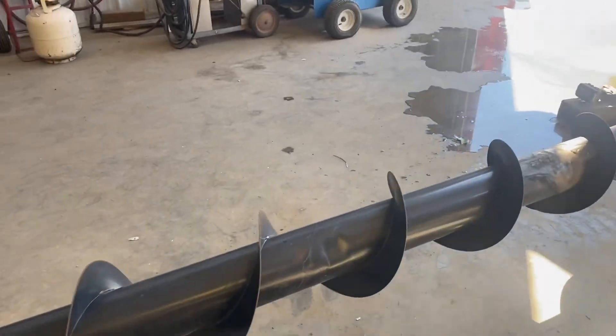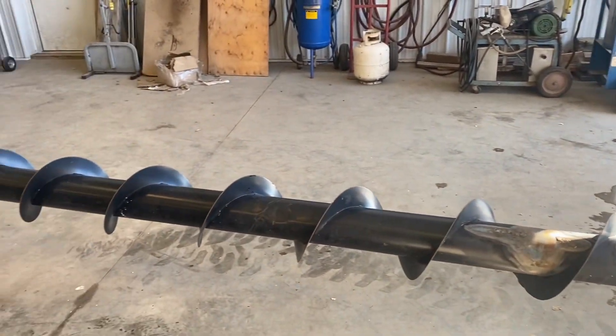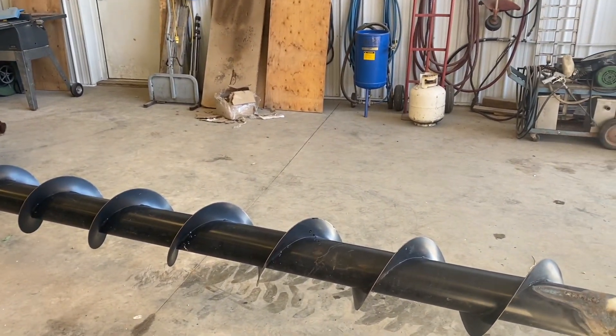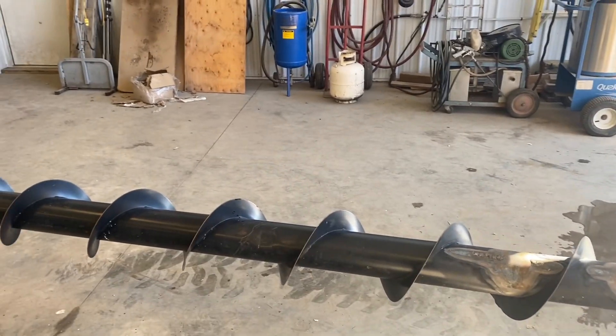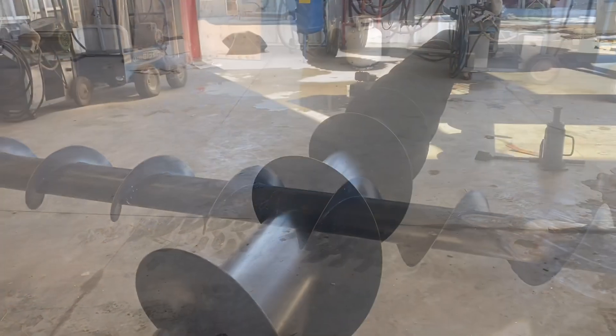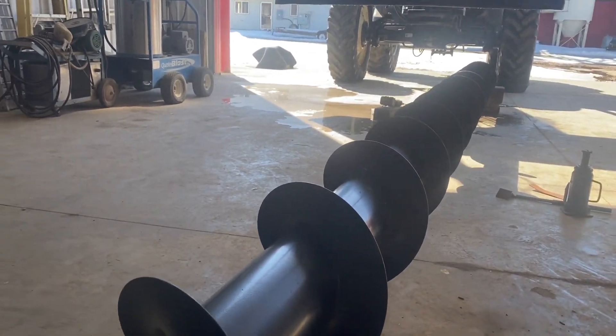Thanks for watching. Time to get it cleaned up, everything put away, but I think we've got it straight now. Should work fine. Doesn't spin real fast anyway, but quite an improvement over the shape it was in before. I should have done a before picture and shown you what it looked like, but here's the after picture.